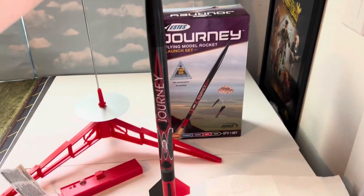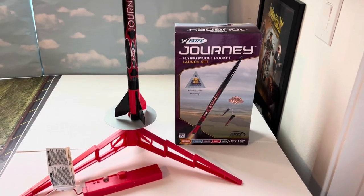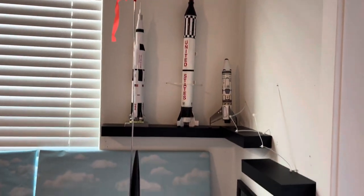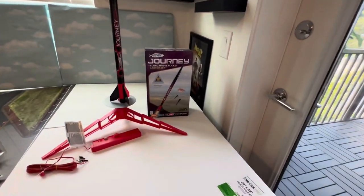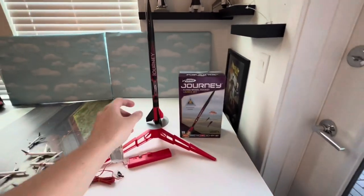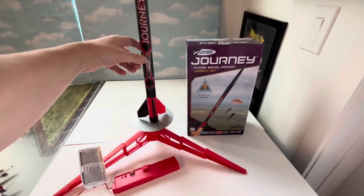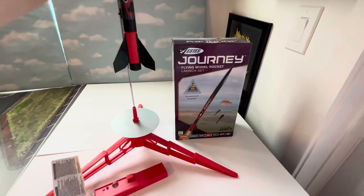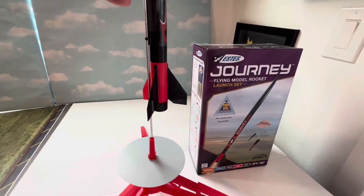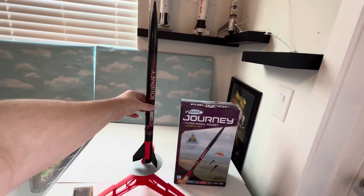I'll go ahead and put this on for you guys to see it all together. And finally, here is the Journey in all its glory on the rocket pad. There it is, all together — it just slides on like this. Some people put tape, I found out, so that the rocket can sit a little bit higher on the rod, and apparently that works. So that's probably what I'll do on launch day.